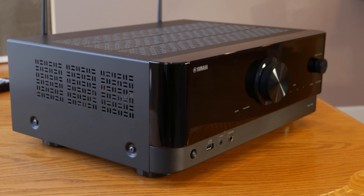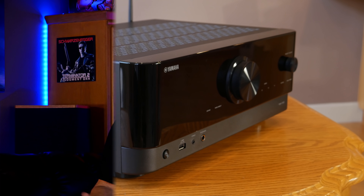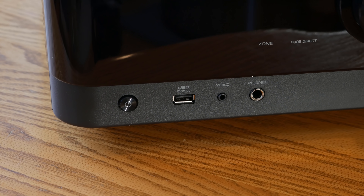I thought the plastic construction was a bad design choice at first, but after testing this receiver and hearing the quality it produces, I realized Yamaha did this deliberately. By not covering the outside with expensive materials, they were able to focus on the quality of the internal components, and thus create a very nice-looking, affordable receiver that performs far above its price range.